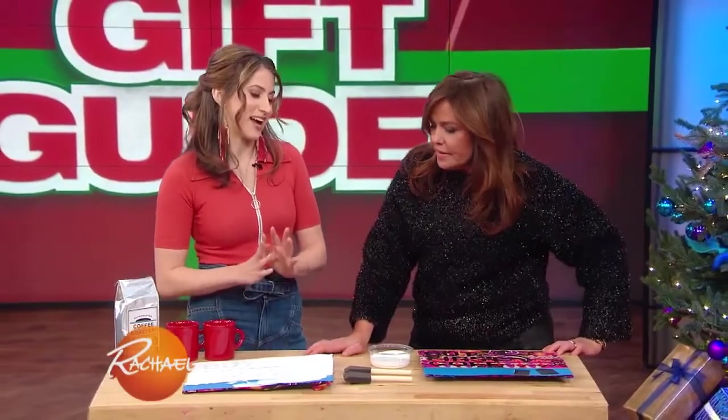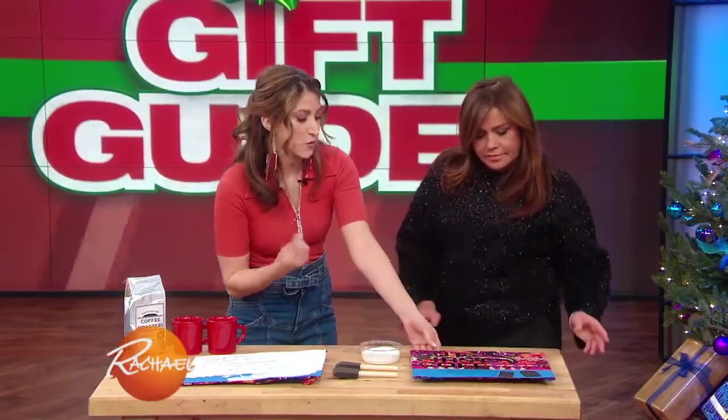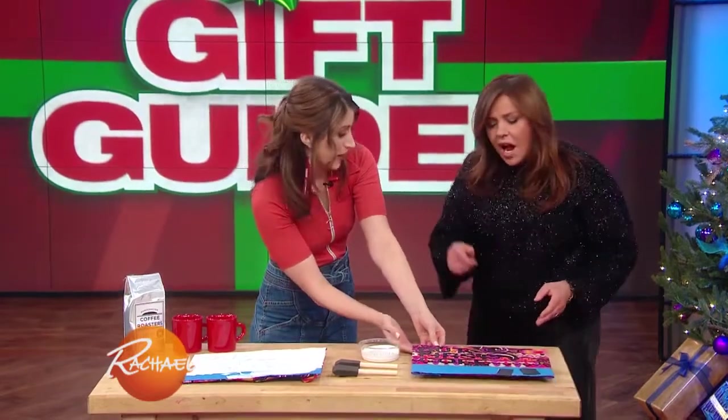Our last DIY is something that can really be a nice accent piece for your walls in your home. So go to the craft store, get a frame of your choosing, take a piece of fabric, and use some spray adhesive to mount the fabric on the back.